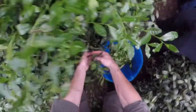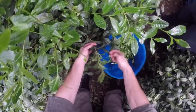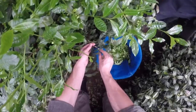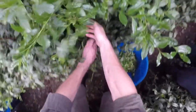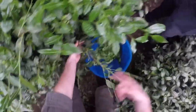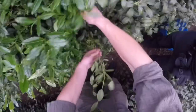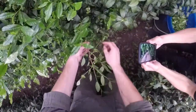The person who picked the most did eleven kilos in three hours — from six to nine this morning. That's about two bags of this in three hours.